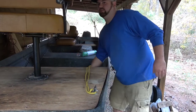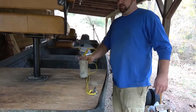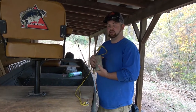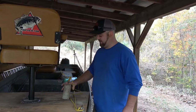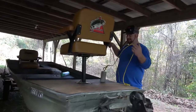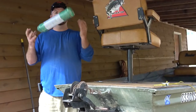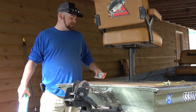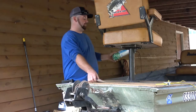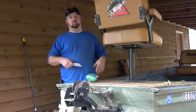We have room up front for whenever we do get a bow mount trolling motor. So we have old redneck anchors — basically some steel and concrete. We're going to keep this as is for the time being, but this anchor rope is not nearly long enough. So what we did get was a hundred foot of diamond braided rope and a quick link, so when we're not using the anchor, the rope can be stored up under the deck.